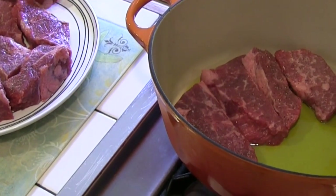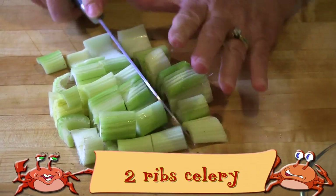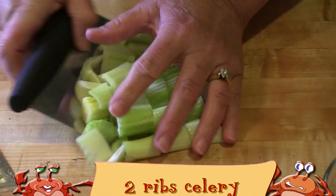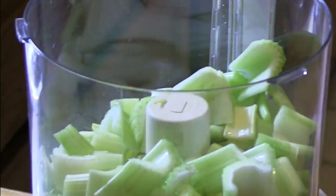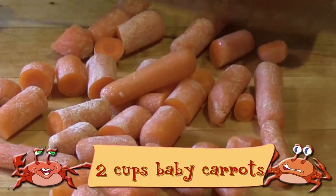You'll also need fresh thyme tied into a bundle. We'll start with the boneless beef short ribs — if yours have the bones in them, that's fine, they're equally delicious in this recipe.